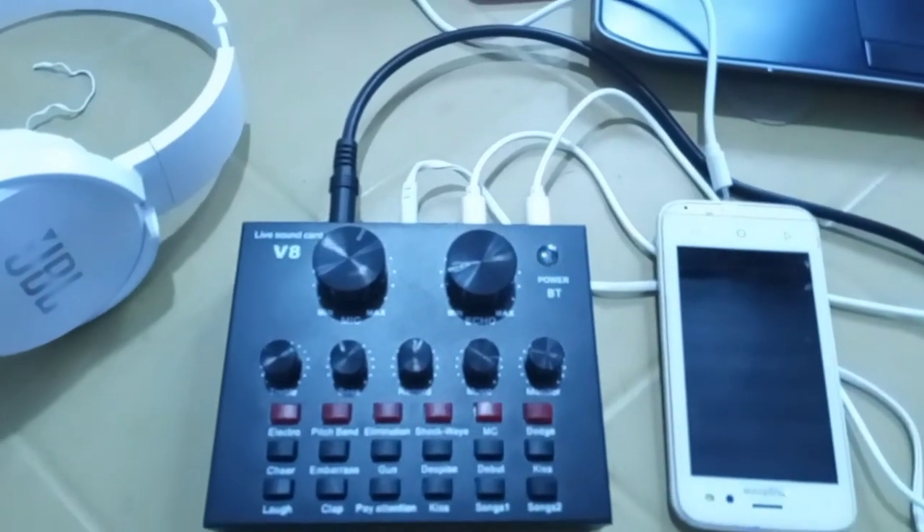First, we need to test the mic condenser. Hello, mic test. It's nice, right? So you can set up this at your home — you have a recording setup now. Hello, mic test. This is our echo. Hello, mic test.